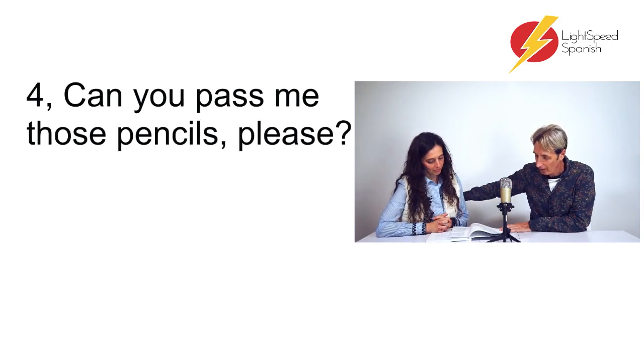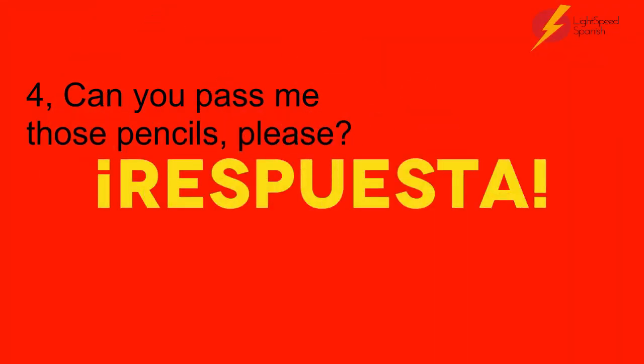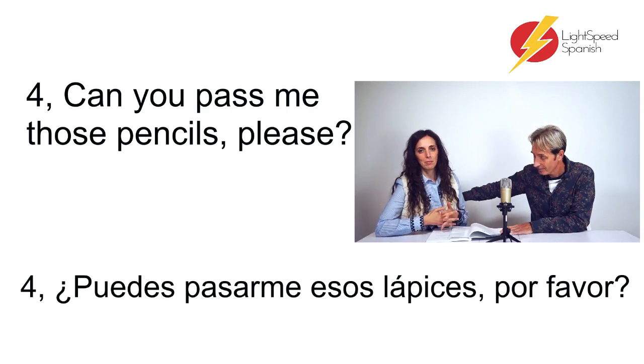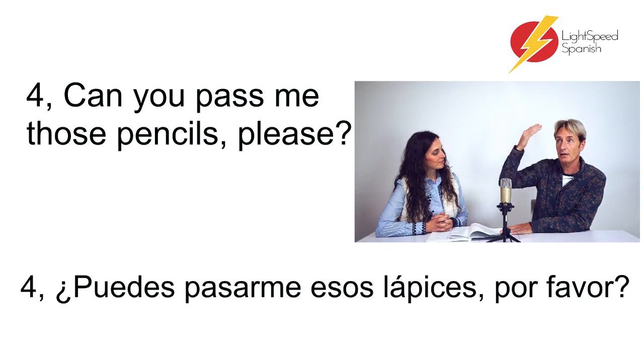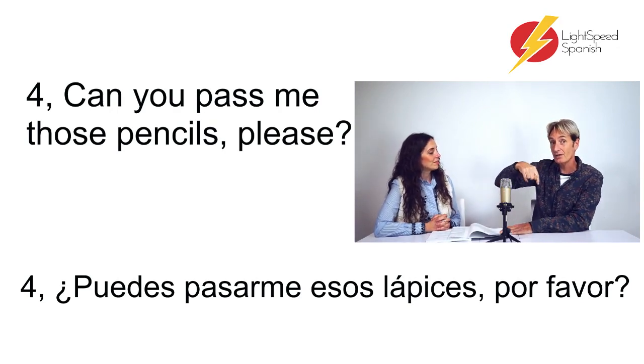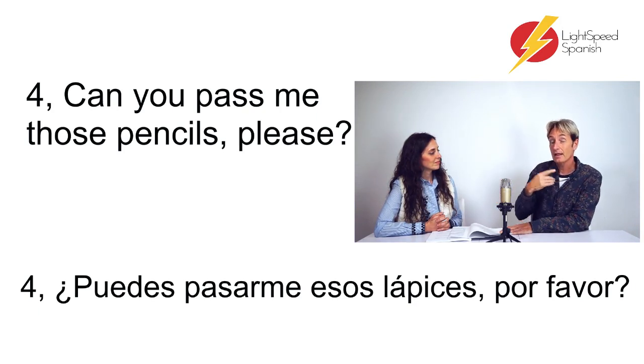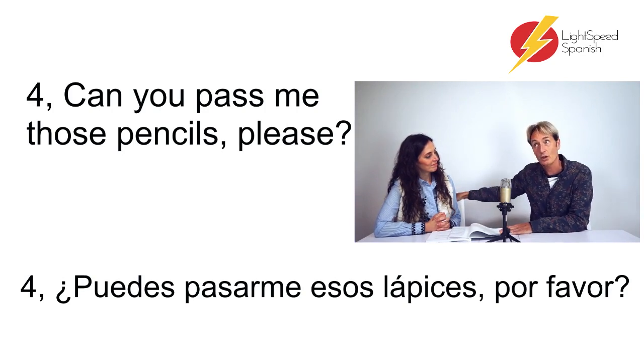Number four: 'Can you pass me those pencils?' — Esos lápices. So if we're talking about something 'that', we say 'esos', same as 'esas' if it's feminine. When it's 'this' near you, it's 'este', 'esta', or 'estos'. A little tip from the book: when it's near me, it has a T — 'esto', not 'eso'. That's a nice way of remembering which one is which.